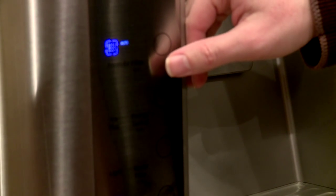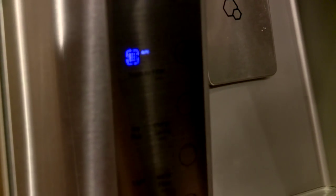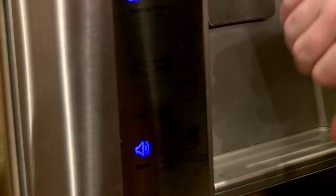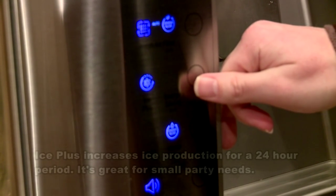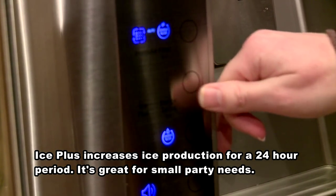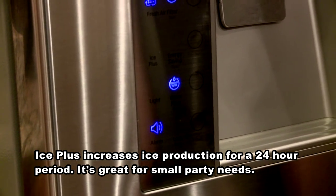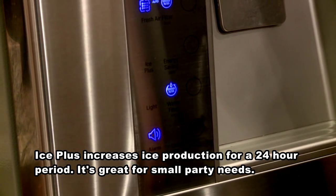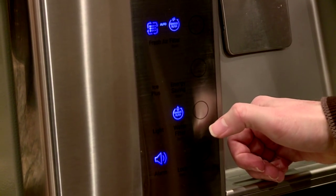Next up we have a fresh air filter, and we can either have it on all the time or on automatic. Right now it's actually saying please replace it. Next is the ice plus feature — we have it on normal, but if you want your ice to be colder or to have more ice, you can enable that, though it does eat up more energy. We never had a problem with ice so we keep it on the normal setting.